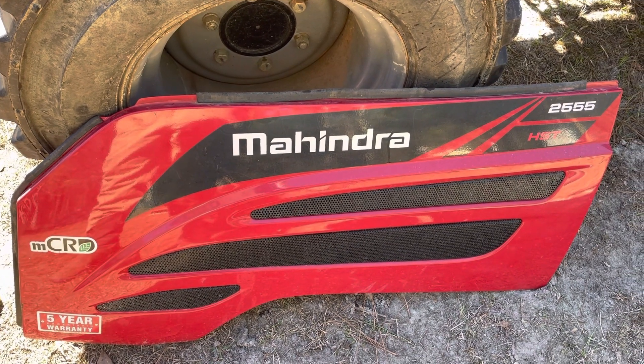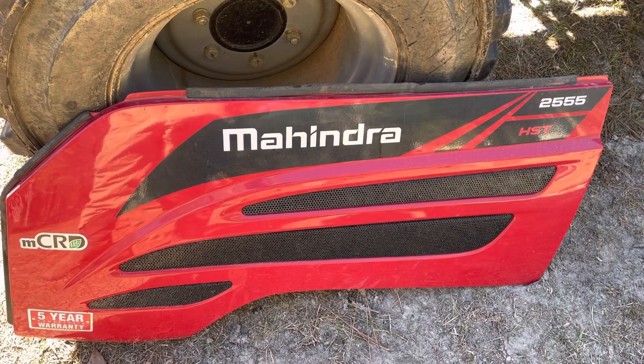Hello, welcome back to CRMK Ranch. Today we're going to do a little tractor talk with Mike.